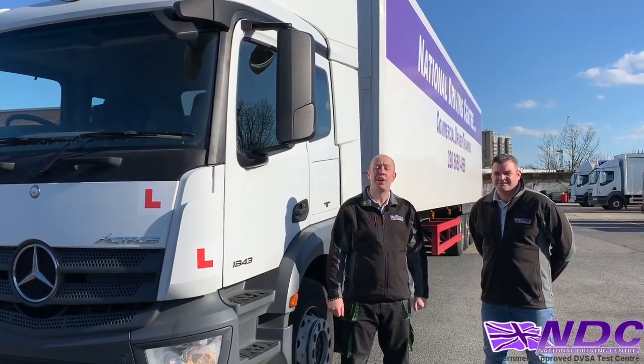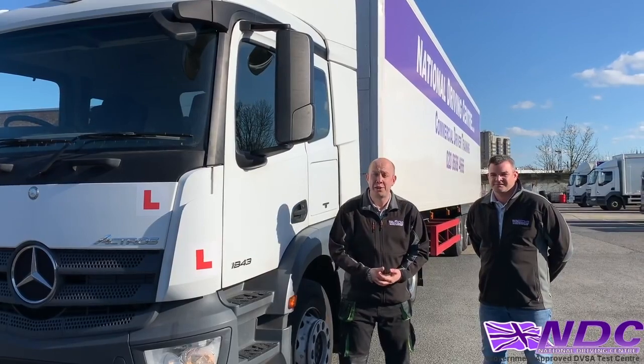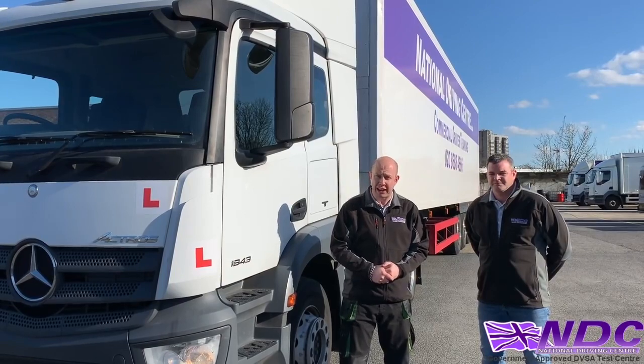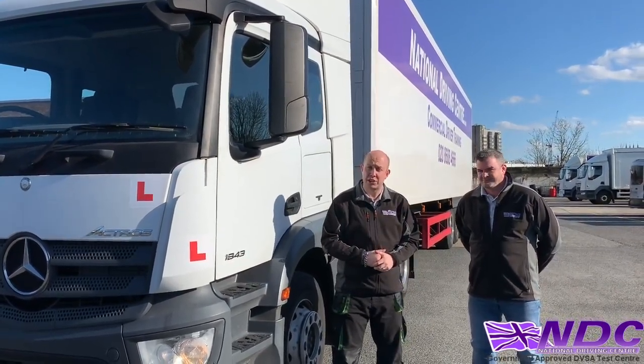Hello and welcome, my name is Paul McIntyre and I'm one of the instructors with the National Driving Centre. We're here with another video — this time we're going to be talking through the DVSA C plus E reversing exercise. With me today is another one of our C plus E instructors, Keith Whitewood.